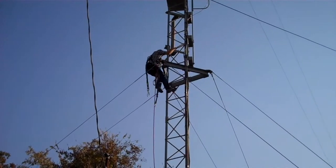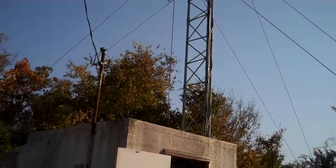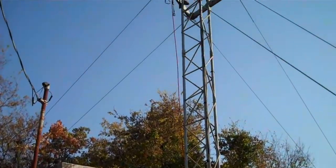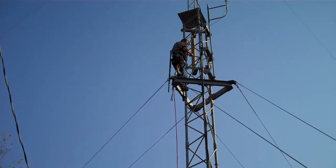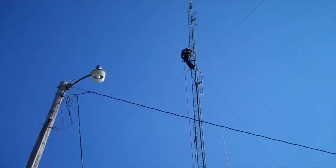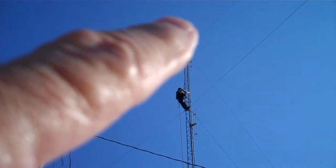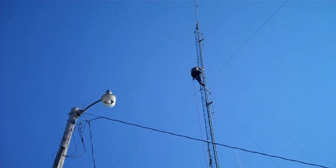There he goes — Lynn is on his way to the top, slow and methodical, with a rope hanging from his belt that he will use to haul up the antenna on the mount. We'll take a look at him when he gets up a little higher. There he is, still on his way up. The antenna needs to go up about 15 feet above his current position. He's slowly but surely doing it.